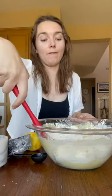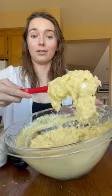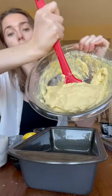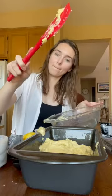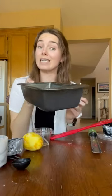My favorite part is folding it in. That is pretty lumpy, but that's how you want it. Into the greased pan it goes. Gently smooth it out. Oven at 350 for 50 minutes.